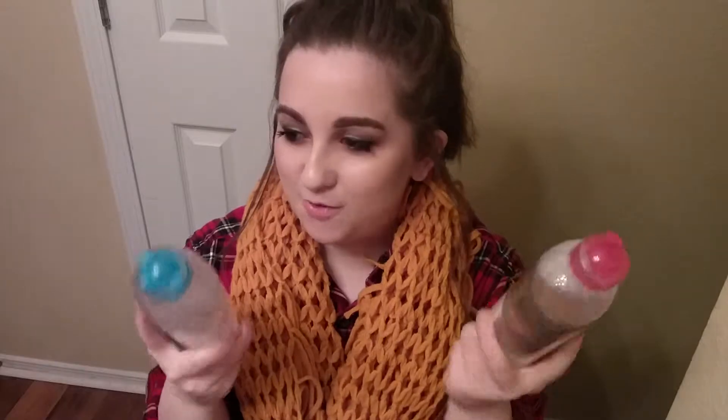Hey, it's Anna, welcome back to my channel. Sorry if I look a little bit crazy, it's the end of the day, but I wanted to get this video up for you. I recently got the Garnier micellar waters — the regular and the waterproof — and I wanted to test those out and do a review, so that's what this video is going to be. Keep on watching!